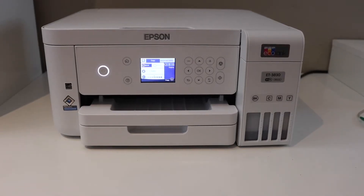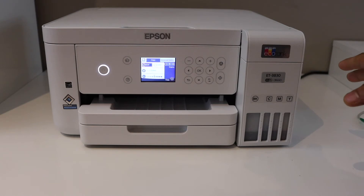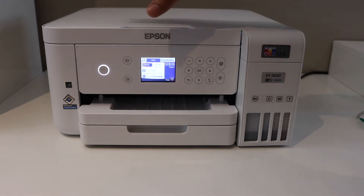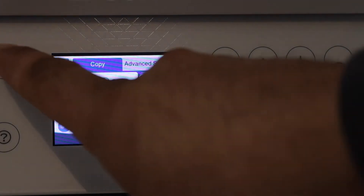In this video I'm going to show you how to do the Wi-Fi setup of your Epson EcoTank ET3830 printer. The first thing is to go to the printer control panel — here we can see the details. Now press the home button.